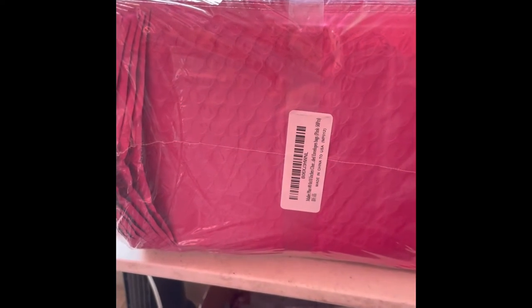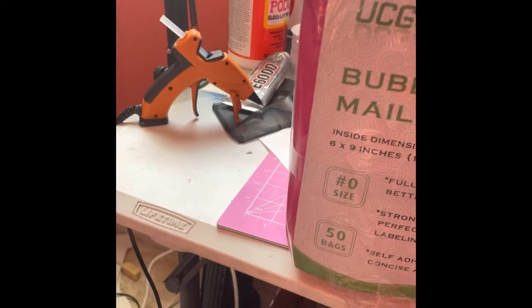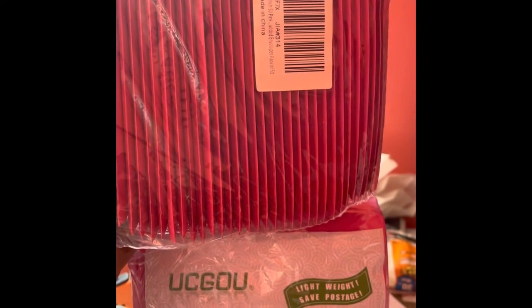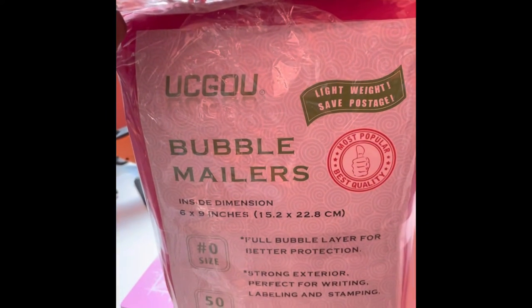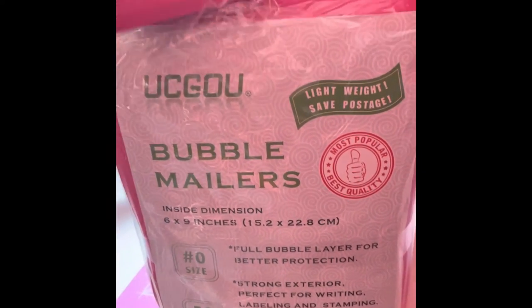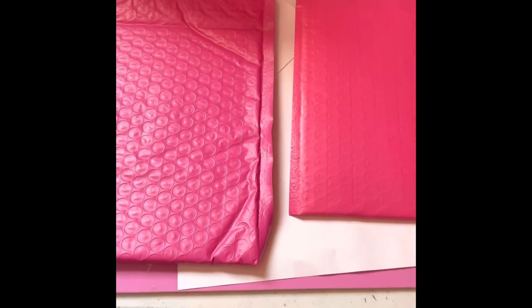First, we have these mailer bags. I ordered some more — this is a bigger size than what I normally use. These are six by nine; normally I use the four by six. I ordered the bigger bags so that I could fit more items in there without them being stuffed, and also for the bigger pieces that I'm gonna start shipping out. I'll show you what they look like side by side so you can see the difference in size.